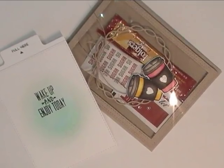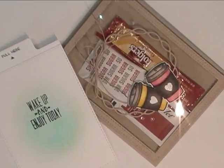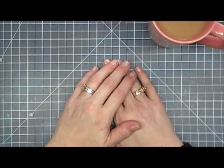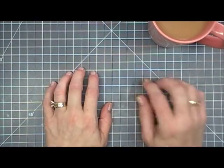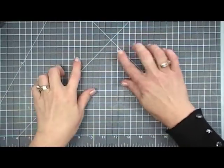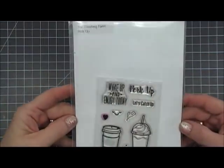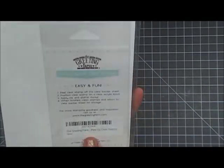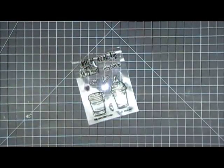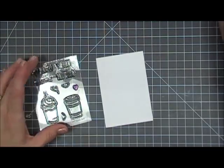Hello everyone, I hope you're having a wonderful day. Thank you for stopping by. Today for my Java and Flurry series we're going to be making a coffee card — I love my coffee cards! Today's card is going to be fun because it can also be given as a gift. If you stick around till the end, there are two more examples I made using the same layout. I'm using this stamp set from The Greeting Farm called Perk Up.